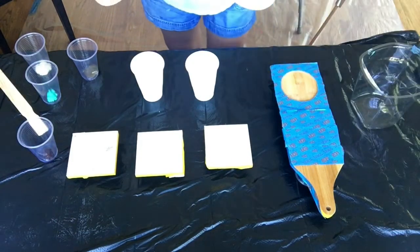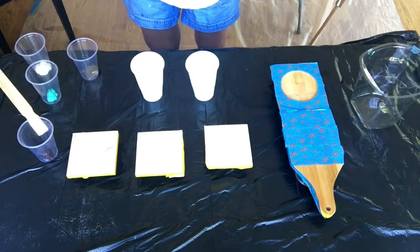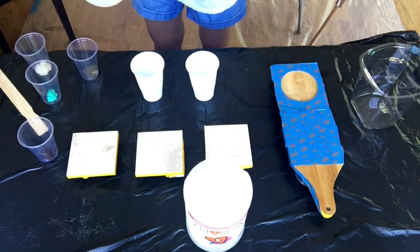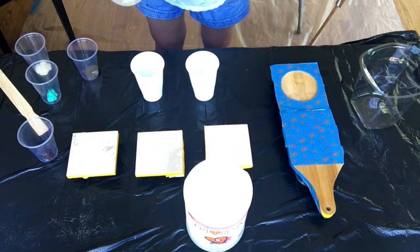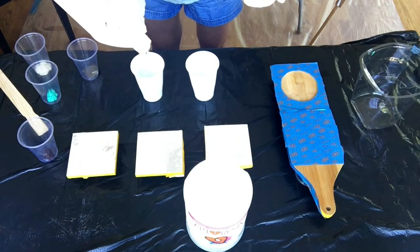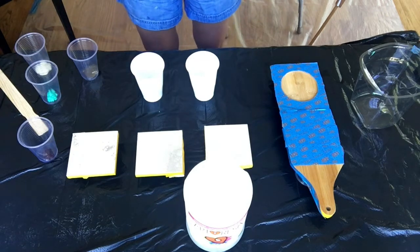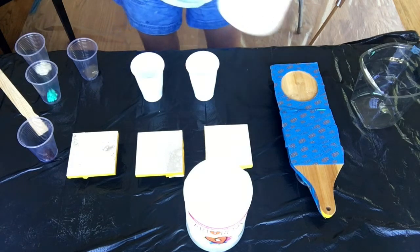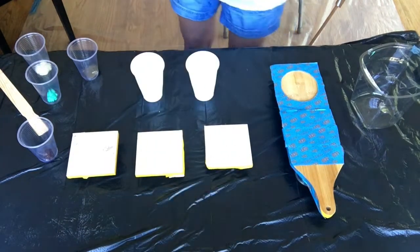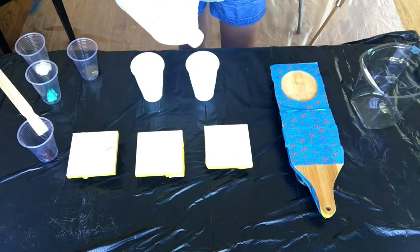Art Resin is a one-to-one ratio — equal parts of the resin and hardener. As always when you're working with resin, make sure whatever work surface you're working on is absolutely level. You'll probably need a spirit level to check this because if it's not level the resin is just going to run off, and all that mixing and preparation would have been a waste of time.